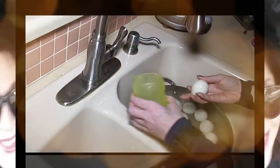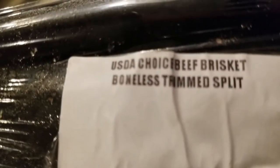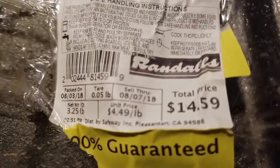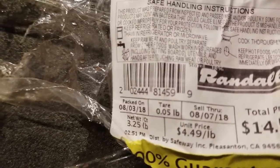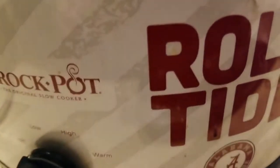Hey everybody, it's Alma — welcome back to Keto Meets Menopause. Check this out: I purchased a boneless beef brisket that was 50% off the original price of $14.59, so I have a 3.25 pound brisket for basically $8.07. We are going to cook it in the slow cooker.